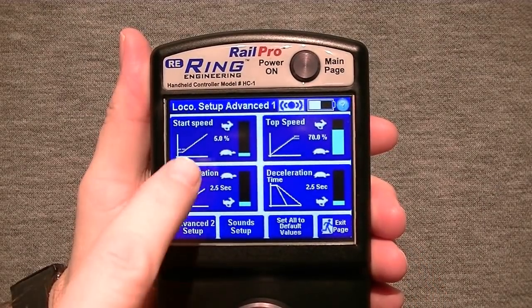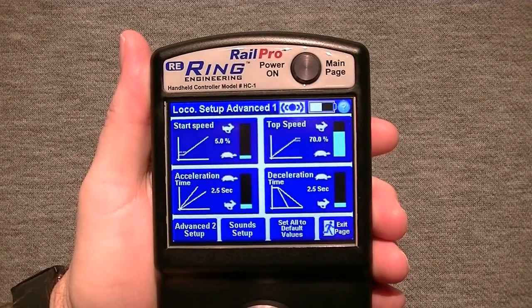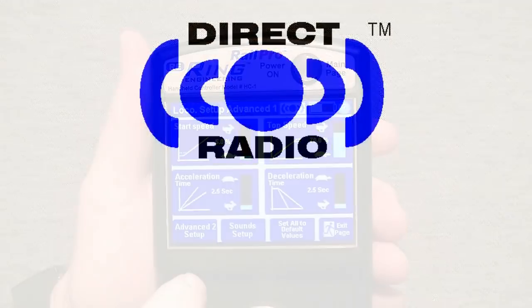In the advanced adjustments, you can change the start speed, top speed, acceleration, deceleration, and much more. The units of adjustment are standard units that are easy to understand, such as 0–100% or 2–10 seconds, and not some obscure number of counts like found in typical DCC systems.